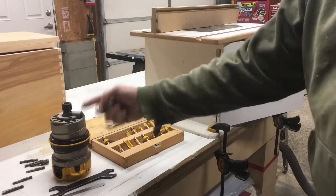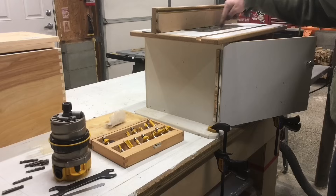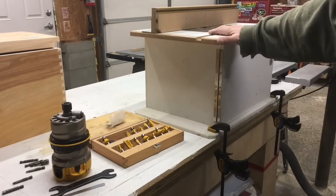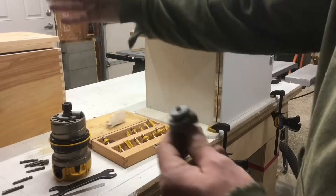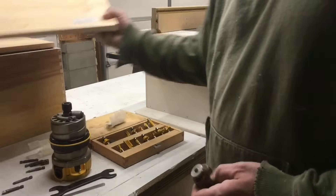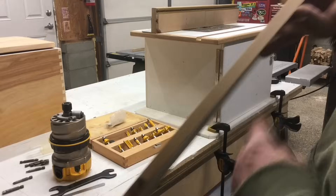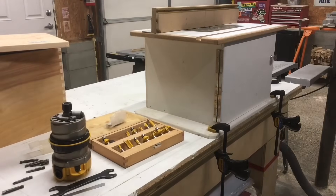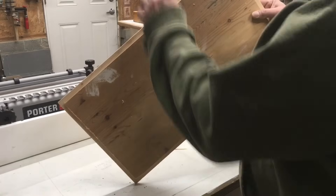I've got my router base off and attached to the plate in my little router table. I'm going to change the offset on this bit to a half inch so I can bite into the top and make a rabbet all the way around so I can set it inside the box. My top and bottom have a rabbet that's a half inch one way and three-eighths of an inch the other way.